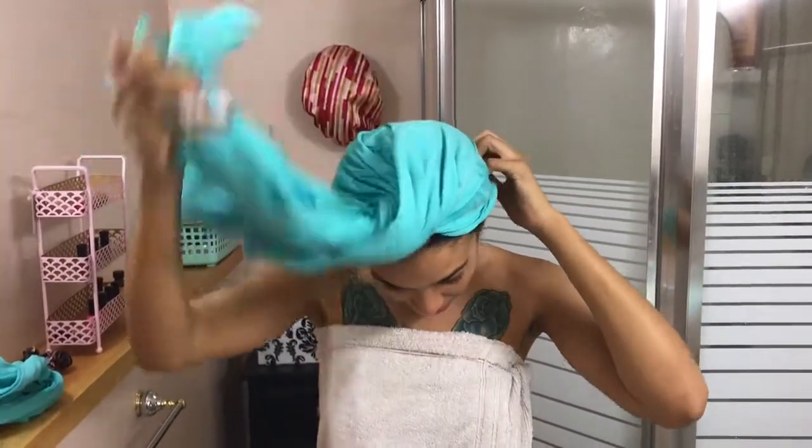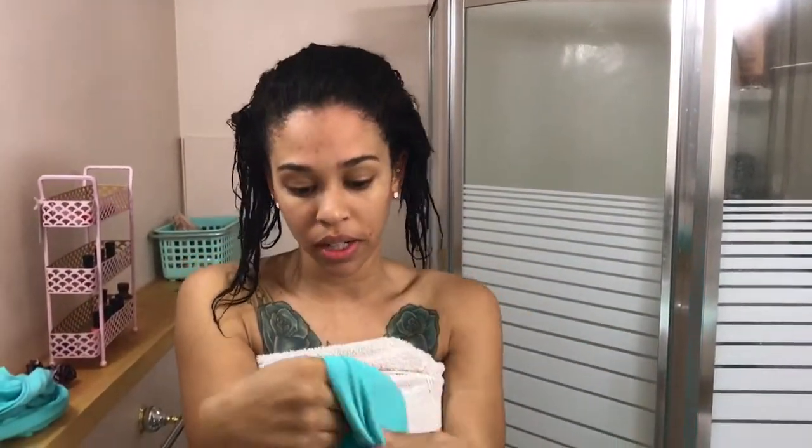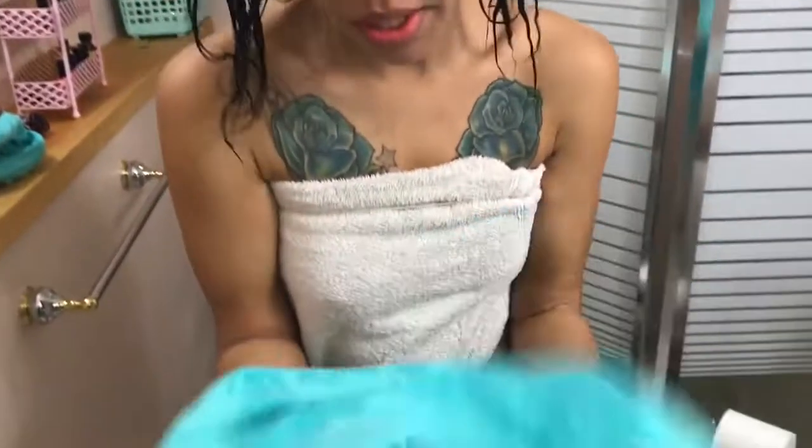I'm back. I've tea towel dried my hair, and now I'm gonna show you the effects of tea towel drying your hair. Removing my tea towel — pretty much absolutely no broken hair. My hair physically feels so moisturized, so soft, and just so much better than it did the other day when I dried it with a bath towel.